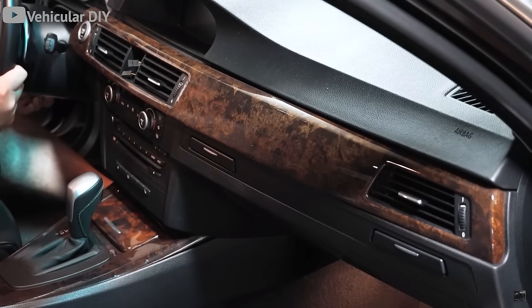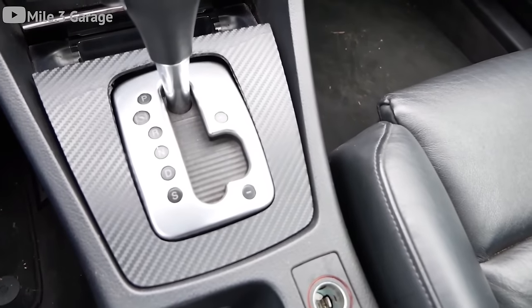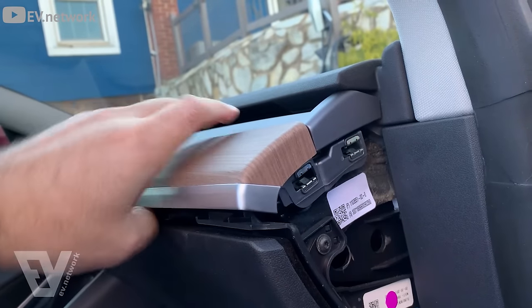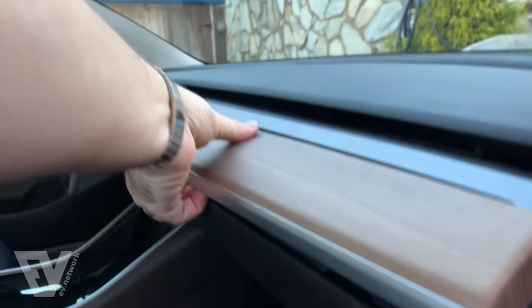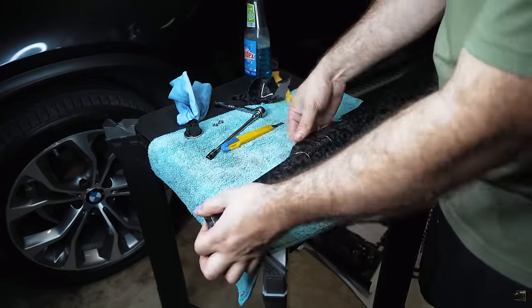While we're on the topic of wrap, let's look at the interior of your car. If your car has nasty wood trim or you just want to make it look more contemporary, trim wrap is extremely inexpensive, extremely easy, and it totally changes the look of the interior — which is where you spend most of your time, so it should look good. It's even easier than wrapping the roof. Remove the trim pieces carefully so you don't break a bunch of clips, and adding the wrap is about as easy as adding a bumper sticker.